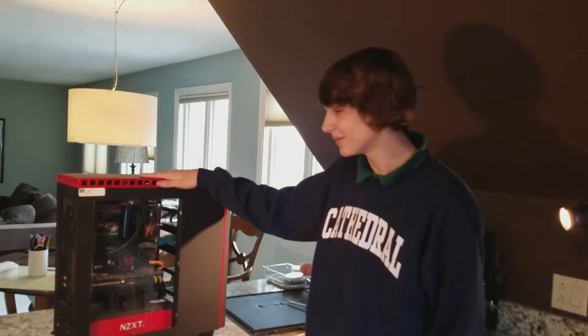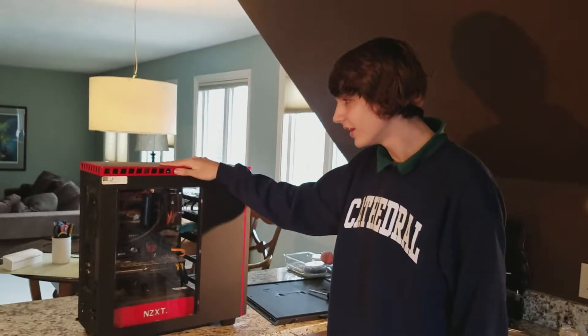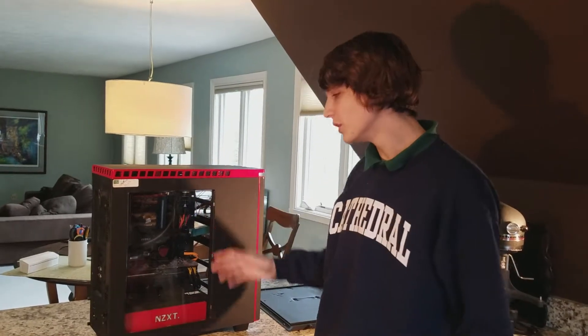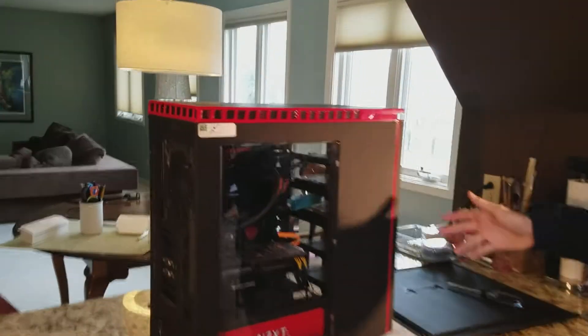Alright, this is my gaming computer and I'm going to be switching out my graphics card. I did not build this computer — it was built by Fry's Electronics; I just picked out all the parts. And they did really nice cable management.